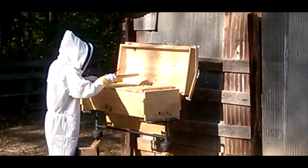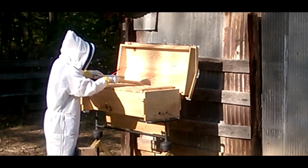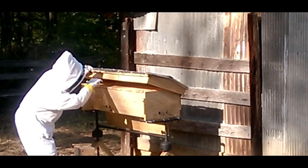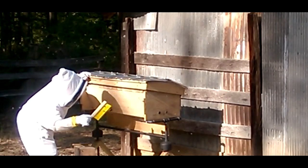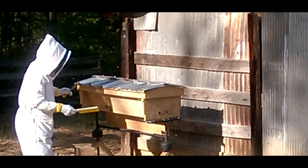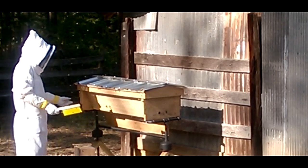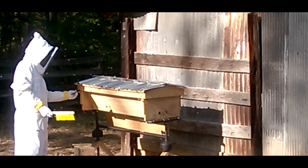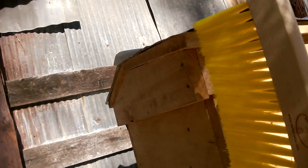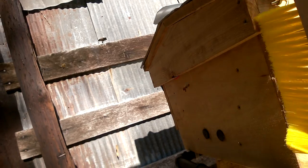If there's anybody out there on YouTube that is knowledgeable, has experience with top bar hives, and you see something in these videos that I make — any advice you can give me — I'm all ears. Just leave me some messages if you have any advice. I'd greatly appreciate it.